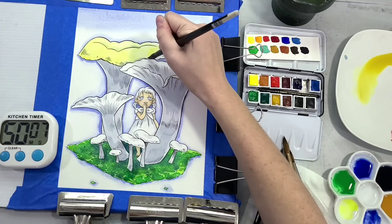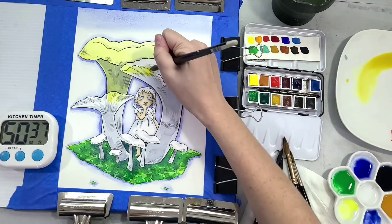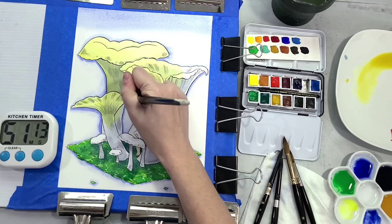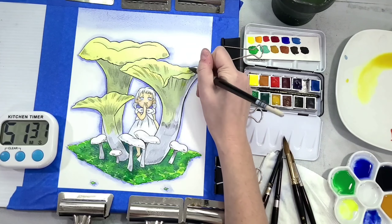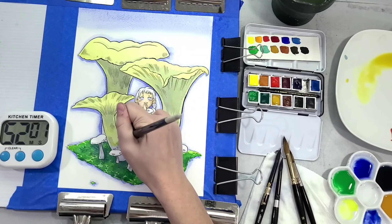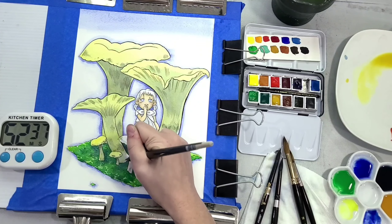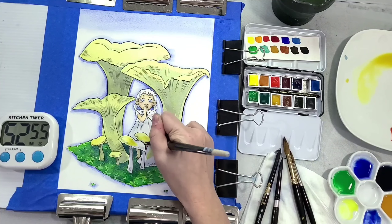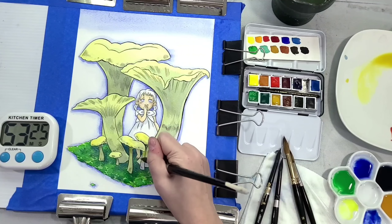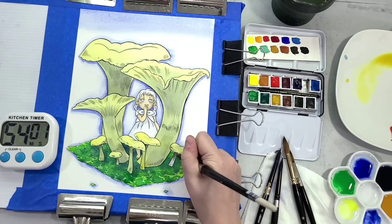For the chanterelle mushrooms, the reference shows them as really vibrant yellow and orange mushrooms. I've had chanterelles before but never picked them in their native habitat, glowing like little jewels in the forest — so I'm trusting my reference. I found that colors layer surprisingly well, and some have really lovely granulation on this Stonehenge Aqua paper. I'm re-recording the narration since I accidentally deleted it — whoops.